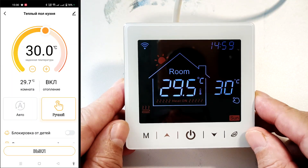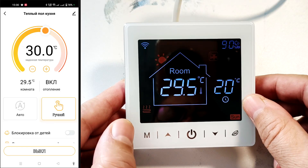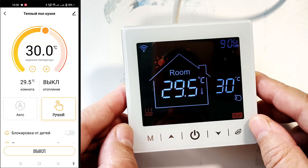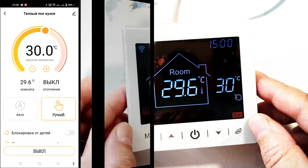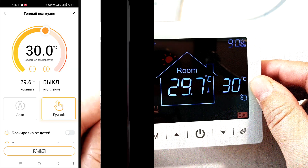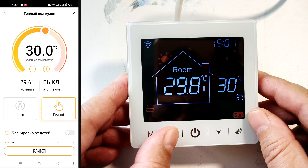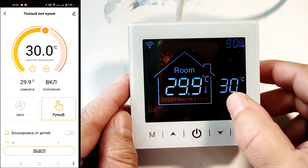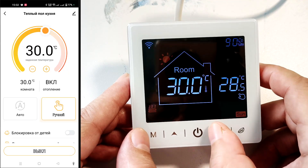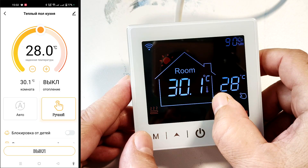Let's look at how to control the thermostat without an app. This button switches between manual and automatic operating modes. In manual mode — indicated by the hand icon — the thermostat maintains the set temperature for an extended period. The sensor temperature is displayed on the left, and the temperature being controlled is on the right. If the sensor temperature is lower, heating turns on; if higher, it turns off. We can adjust the maintained temperature using the up and down buttons. When heating is on, the floor icon is shown; decreasing the set temperature below ambient turns heating off and the icon disappears.